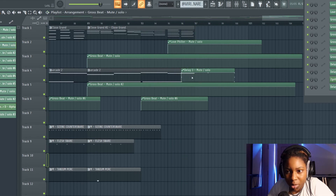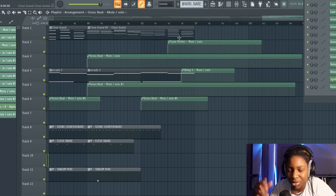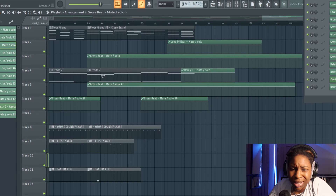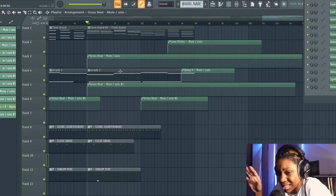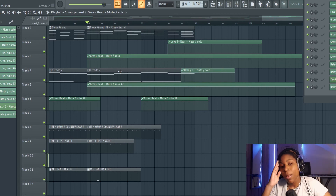Towards the end we've got the delay playing and the low filter comes in on the last two things to make it sound like it's fading out going underwater — replicating the intro. Then we've got two more Gross Beats which I believe were glitching out the vocals somehow. But yeah, other than that that's the end of this beat and this tutorial.